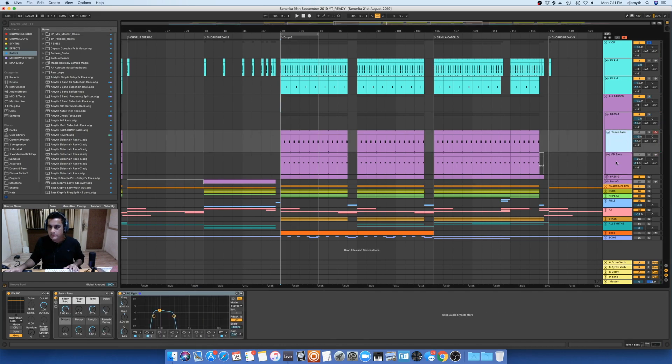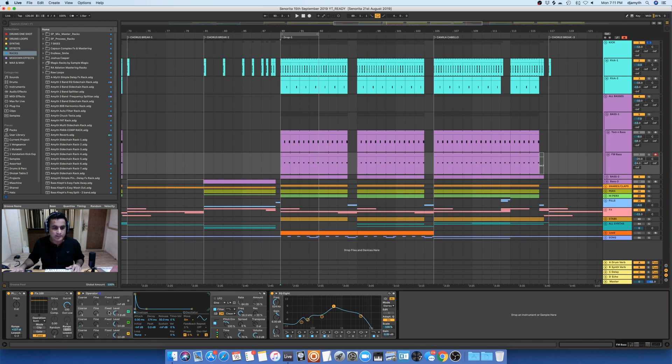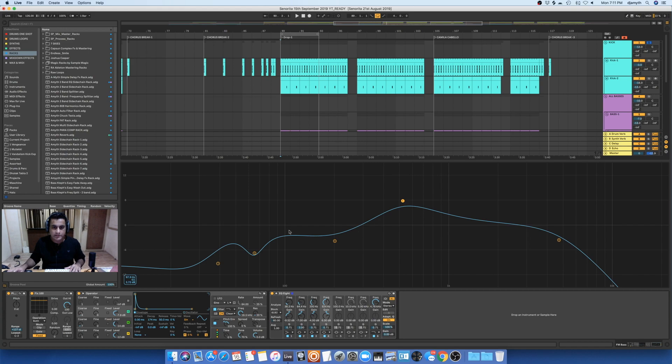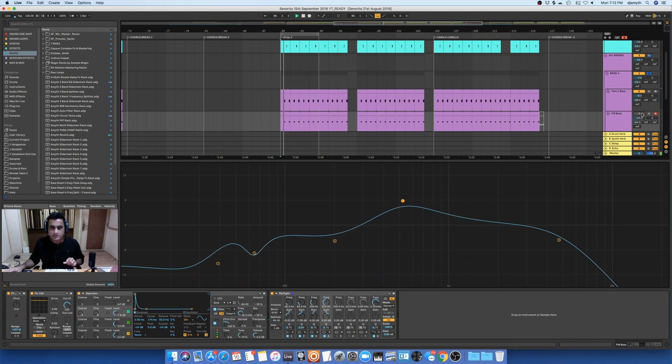I've layered this Tommen bass with another FM bass. I'm not using any presets in this one, I'm just using an Operator. It's a simple setting — you can pause the video to see what I've done. After that, I have an EQ8 where I'm cutting off a lot of low ends, because I already have enough low ends from the Tommen bass section. Now let's hear both of them together. Without the FM bass — it's like a perk playing and it gives that high end to the Tommen bass.